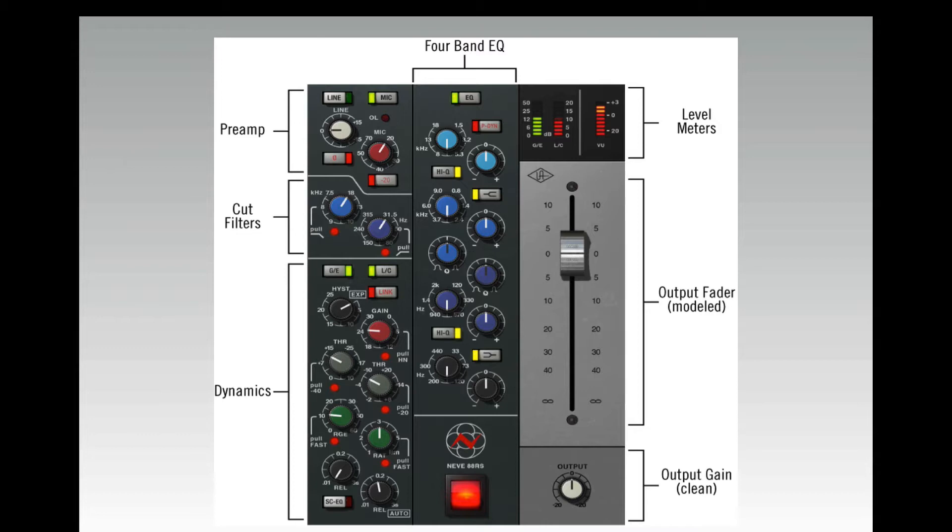Towards the bottom in black you have the low frequency section from 33 Hz to 440 Hz. Again you have a high-Q button to narrow the curve — if disengaged it's a broader, fixed Q. Underneath that is the power switch.